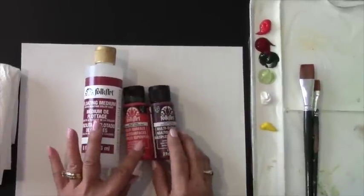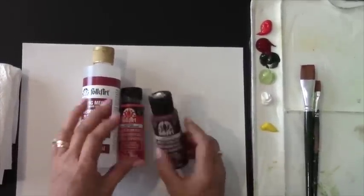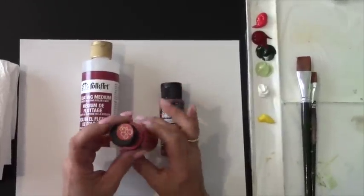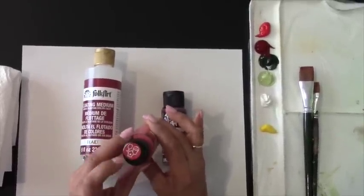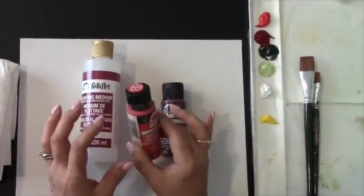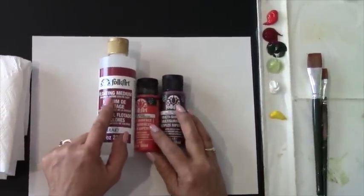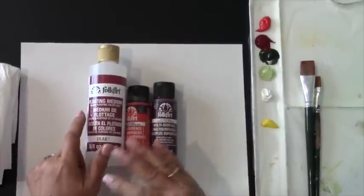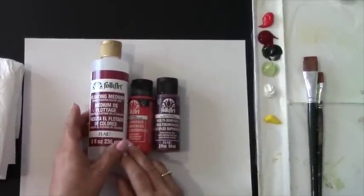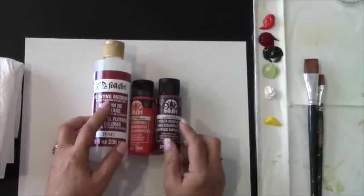The paints that we're using are acrylic multi-surface paints, and multi-surface meaning one paint will go on all these different surfaces such as glass, metal, wood, fabric, almost all surfaces. The floating medium will allow the paint to glide on our surface, so I'm going to explain how we use that when we pick up our paint.